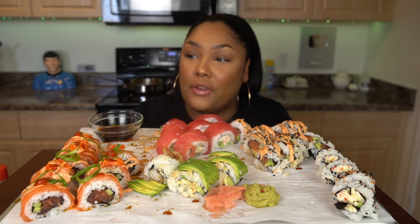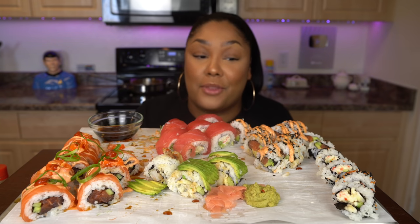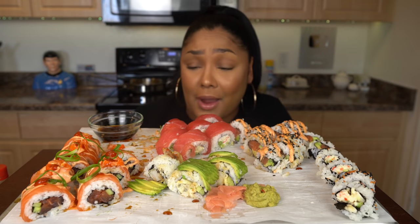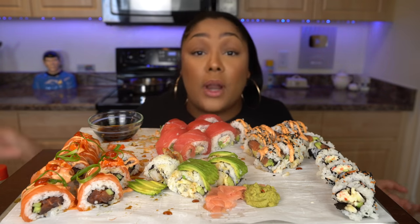This would be the perfect date night. This would be like the perfect way to flex on a date. They'd be like, 'Did you order out?' No, I made it. I made it myself. Wifey material or hubby material, I don't know. Whatever gets you laid.